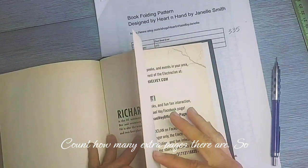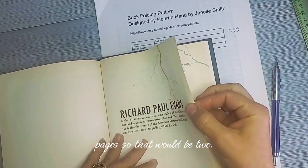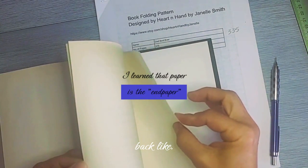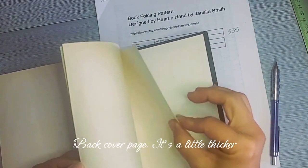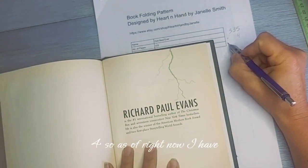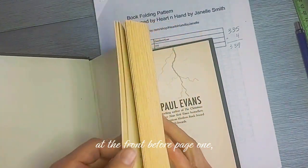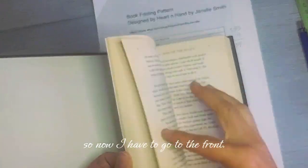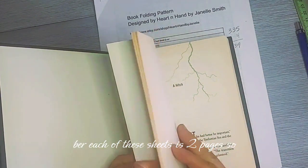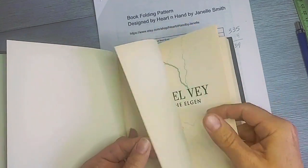Now I count how many extra pages there are, remembering I'm counting numbered pages. Each sheet or leaf equals two pages. At the back, I count two, four extra pages — I don't count the back cover since it's thicker paper and not a page I'd fold. So there are four extra pages at the back, giving me 339 so far. Going to the front, before page one there are additional sheets: two, four, six, eight, ten, twelve — so twelve extra pages at the front.